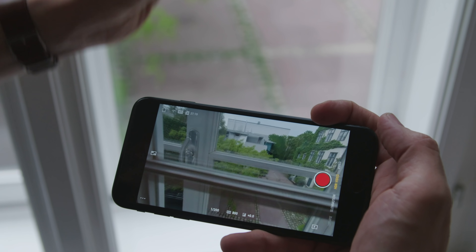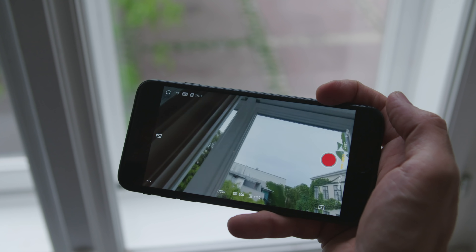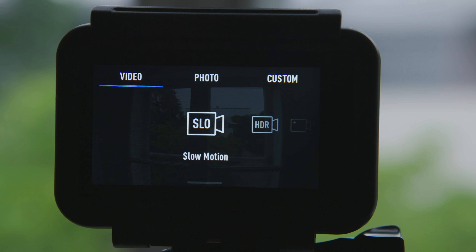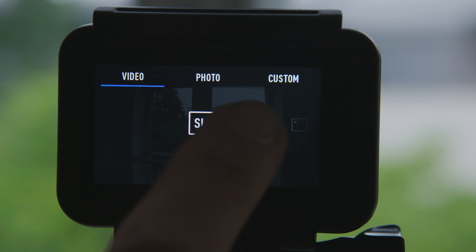The DJI MIMO app for iPhone and Android was updated to support the Osmo Action in addition to the Osmo Pocket. With this app you get a nice preview image via Wi-Fi from the camera. However, there are no additional image controls in the app currently, except for a denoise option. As you know, we at Cinema 5D focus on video functionality, but I should add that the Osmo Action also supports 12 megapixel photos and has a time-lapse function built right into the camera.